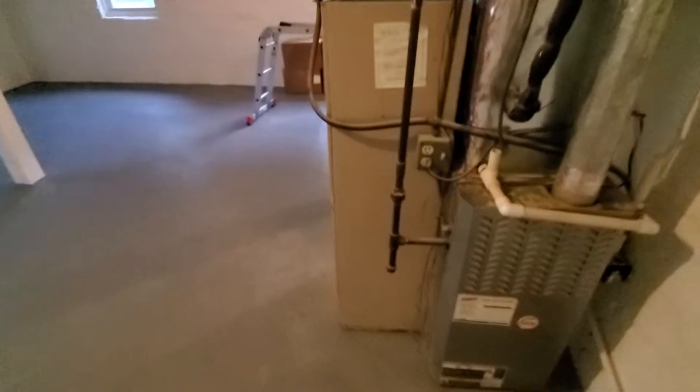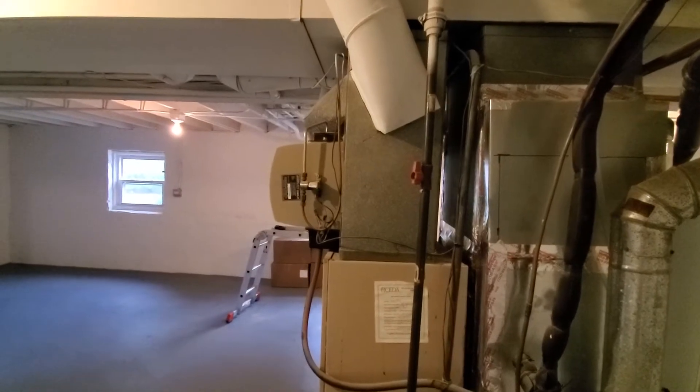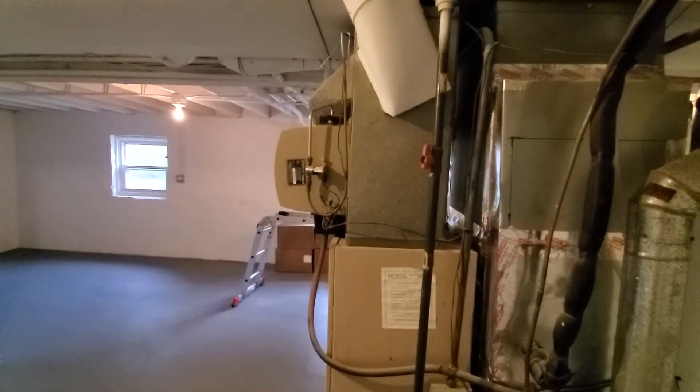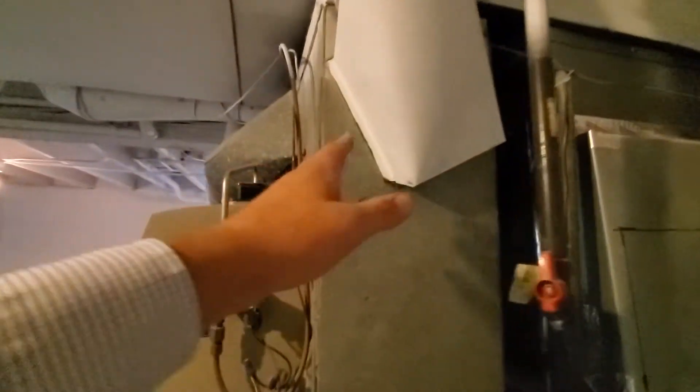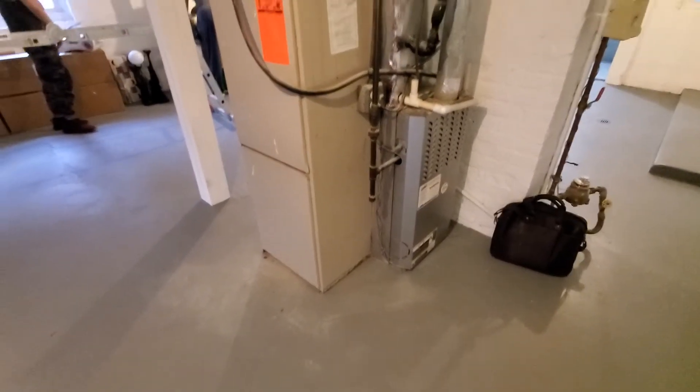You also have the old low boy return air box — we'll get rid of that. This is 10 by 18. I don't recommend replace-all because it has all of the takeoffs on it directly, so we'll do a 10 by 20 and then we'll put in a one inch filter slot between it.